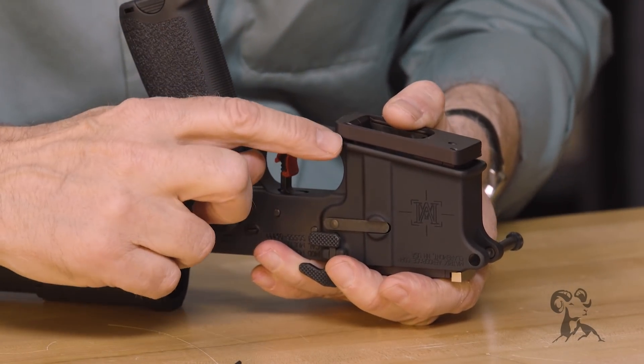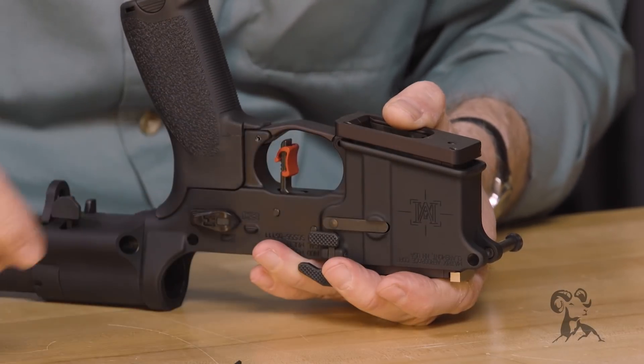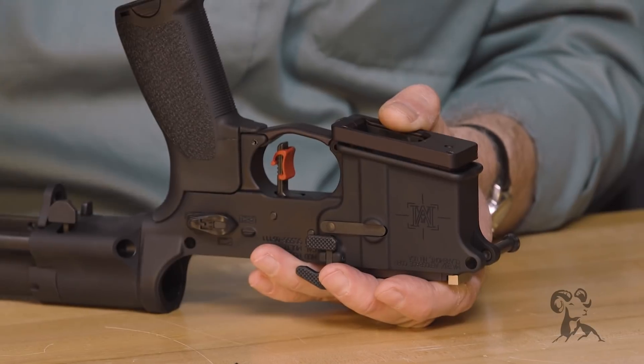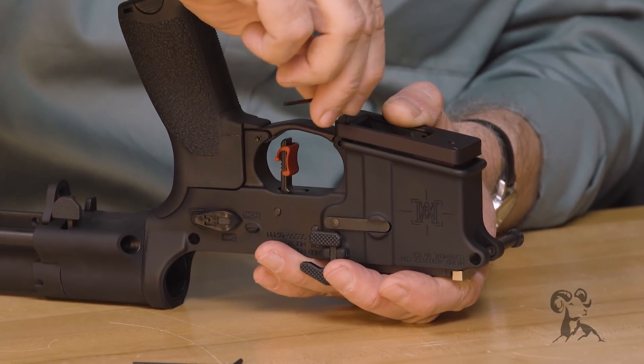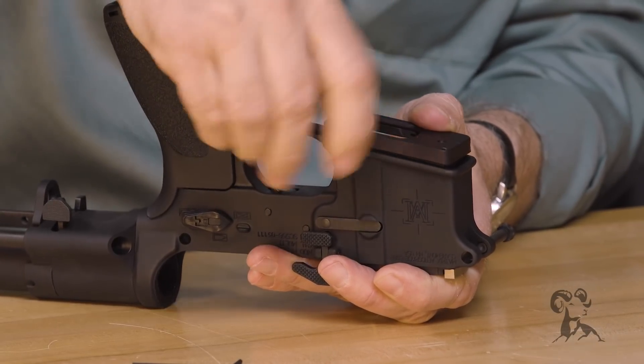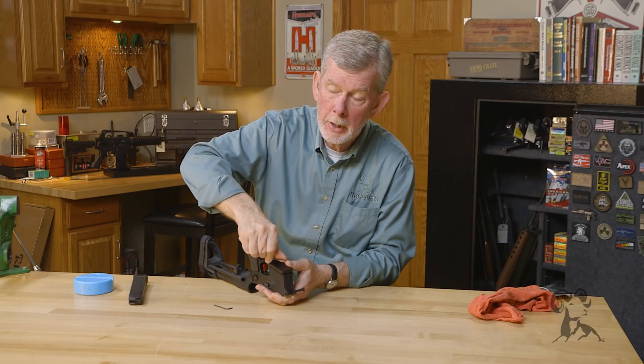The other thing we want to do is these two set screws here, which bear up against the bottom of your receiver. They've got nylon tips on them, so they're not going to hurt your receiver. We tighten those up and they again ensure that there's no play.